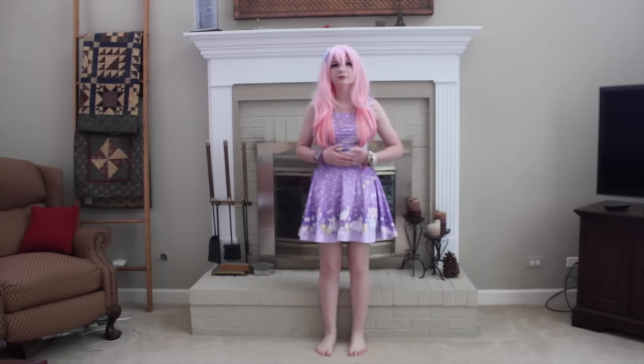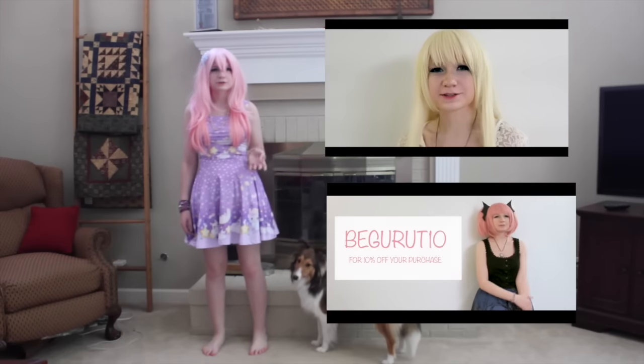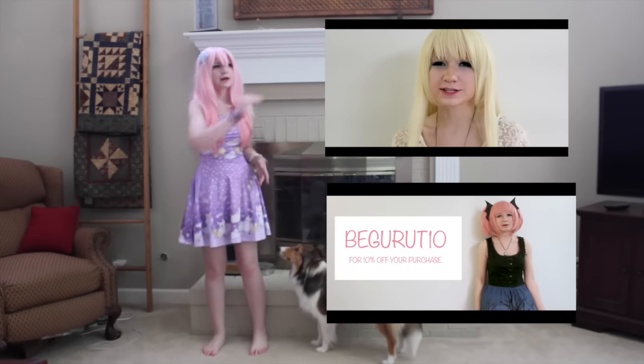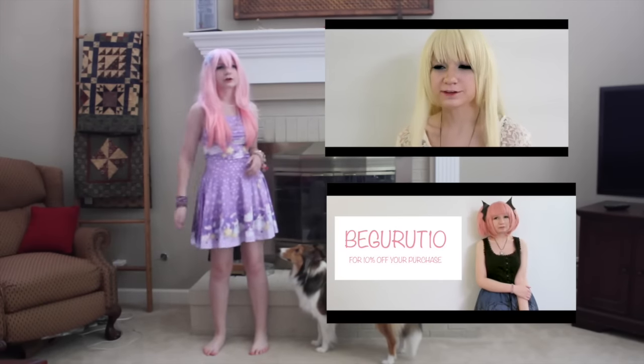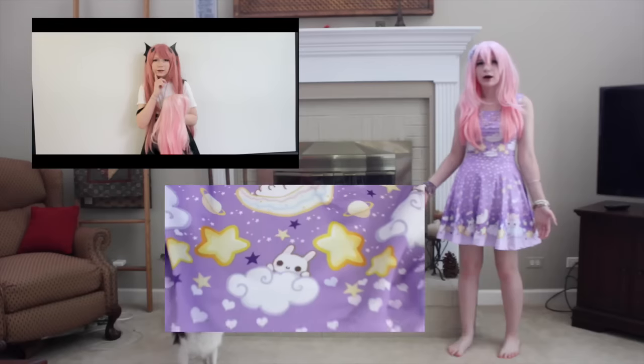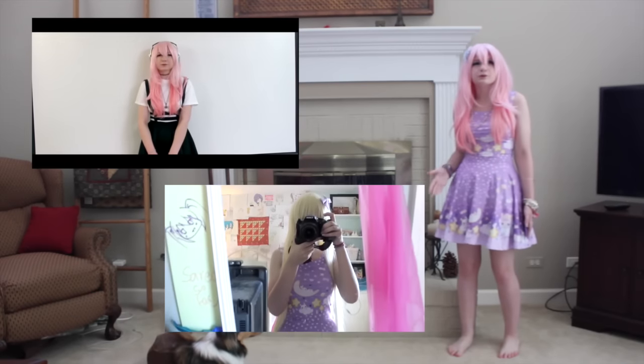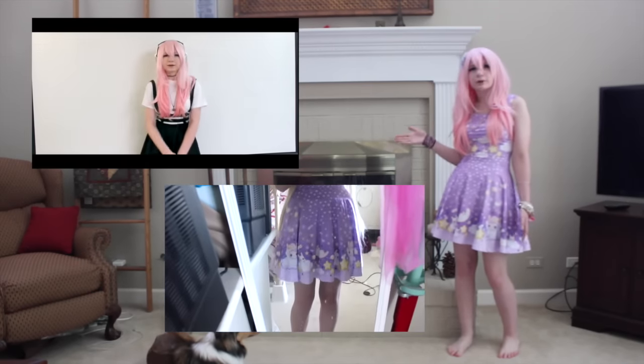Hi guys and welcome to another review. Today is going to be another review from Born Pretty Store. If you haven't checked out my past reviews, I have a bunch that I've made and I will put them somewhere over here, so just click them and it'll bring you to that page. I also have made reviews for the dress I'm wearing and for the wig, so be sure to check those out as well.